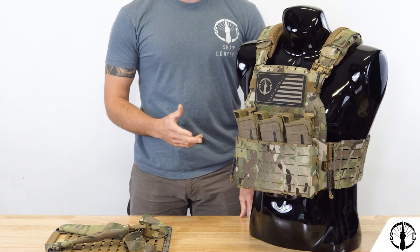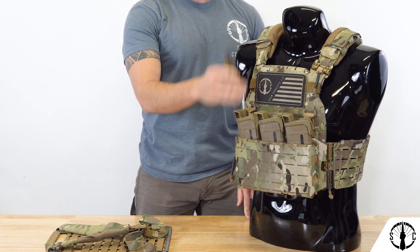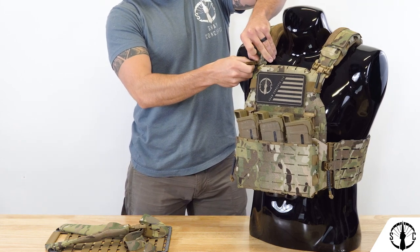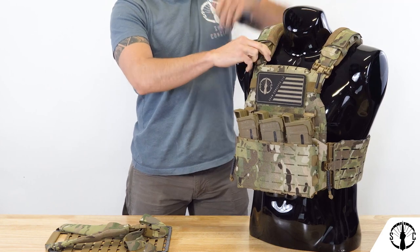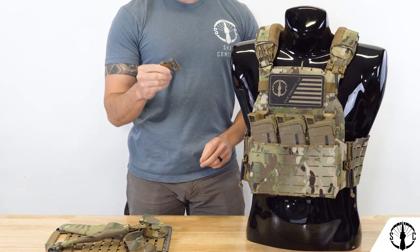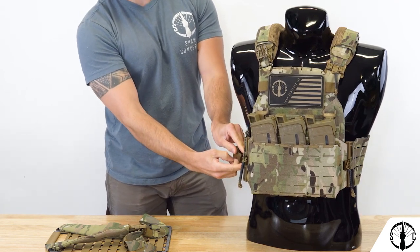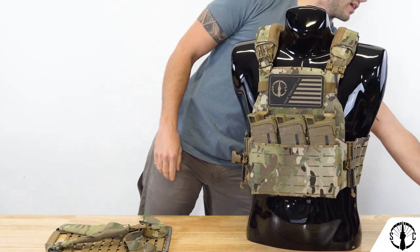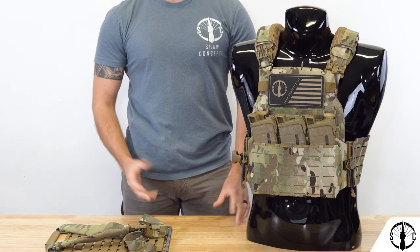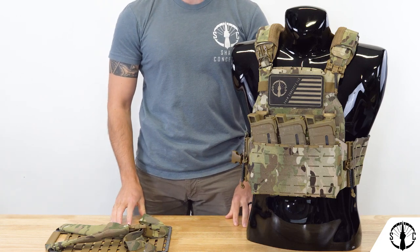Now let's prep our carrier to accept the PC panel straps. Take the snap-on males and attach them to either the shoulder strap or a vertical QASM webbing you might have on your carrier. We have slots on our shoulder straps, so we'll pass this through there and snap it on. Do the same to the other side. For the cummerbund, take the female snap-on and pass it through one of the loops. If you don't have any loops on your cummerbund, you can use loops on industry placards that have a loop on the front. This same approach works for chest rigs with vertical webbing on shoulder straps and horizontal attachment points on the sides.